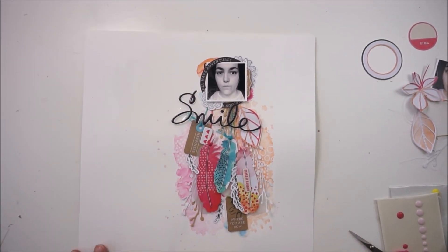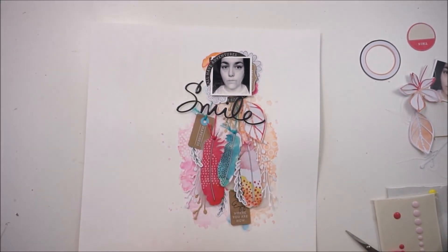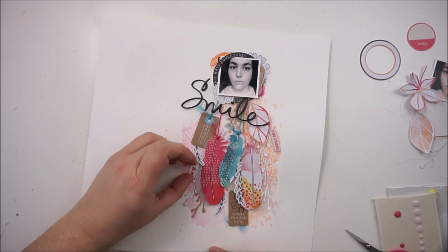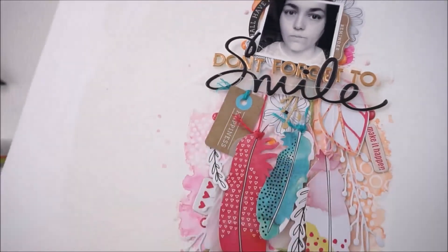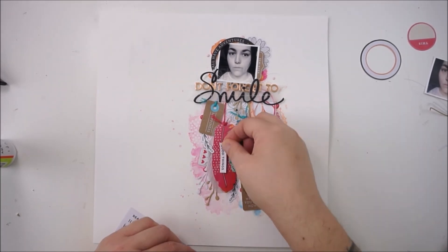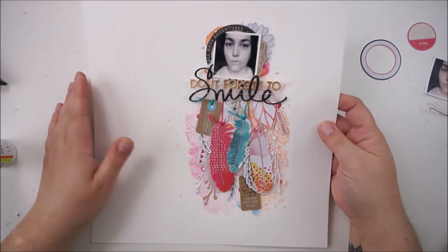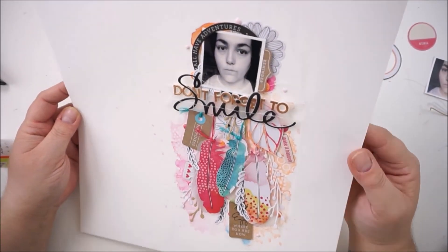Here's the word 'smile' and I will use some mini foam stickers from Paige Evans and Pink Paisley to spell out 'don't forget to' and I will stick that onto vellum. I love how that is looking — there are some matching animal dots. You will get some close-ups and final pictures at the end. Thank you so much for stopping by, that's it, talk to you soon!